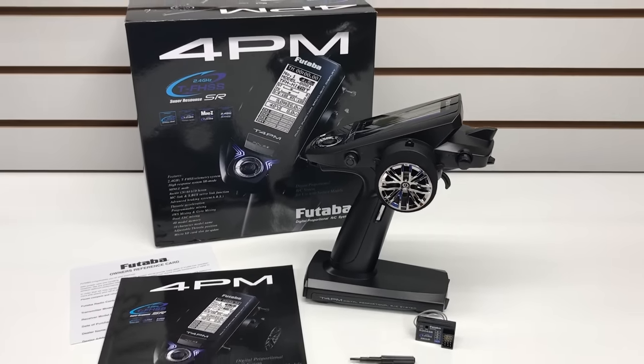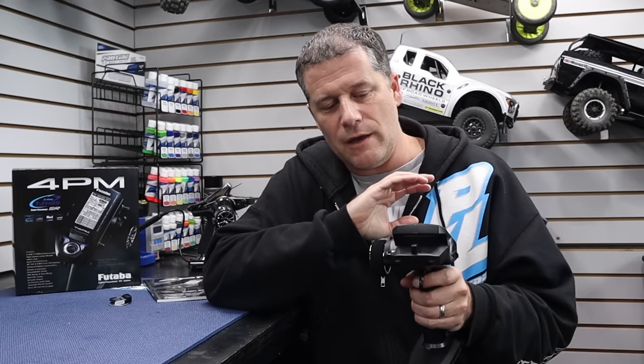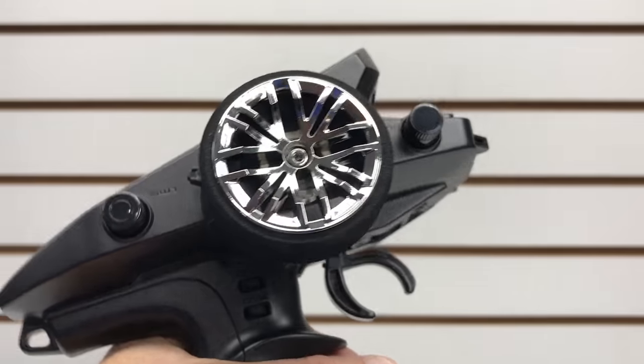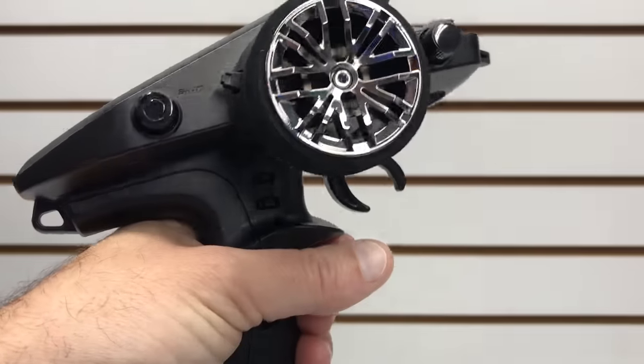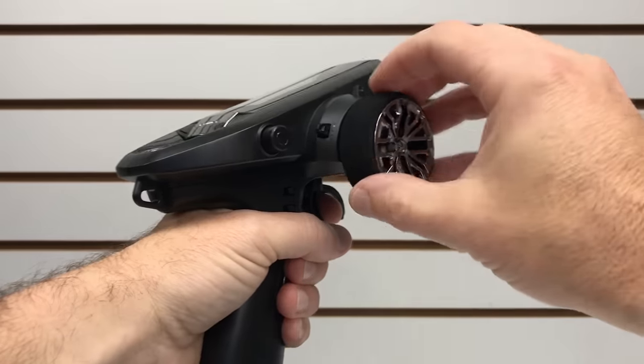I really like how Futaba radios look and feel in your hand — it's just a nice finished product. That's something I've always loved from Futaba, and it carries through here on the 4PM. We've got a nice chrome wheel with a really nice foam grip. The handle is a nice medium size, so I think it's going to fit a wide range of hands.